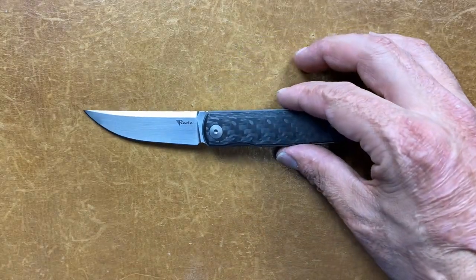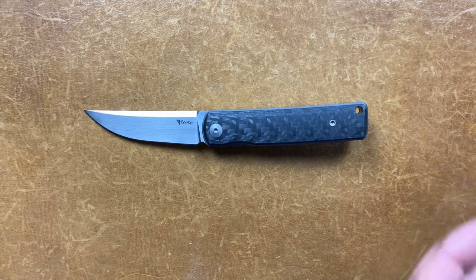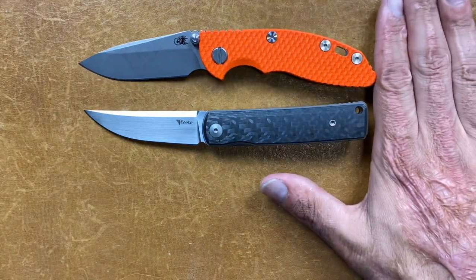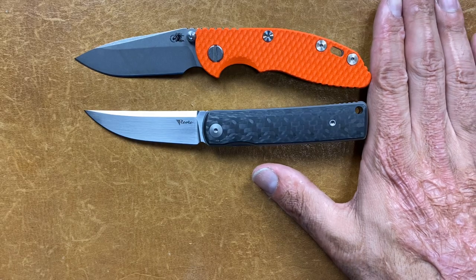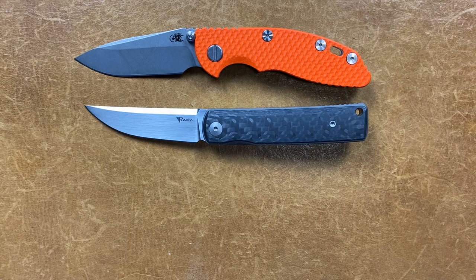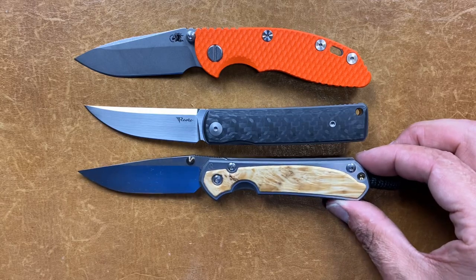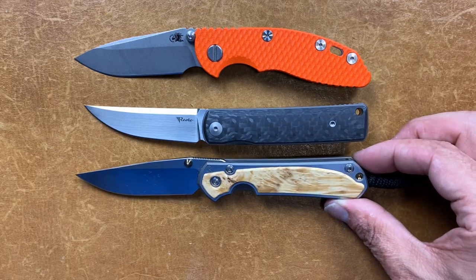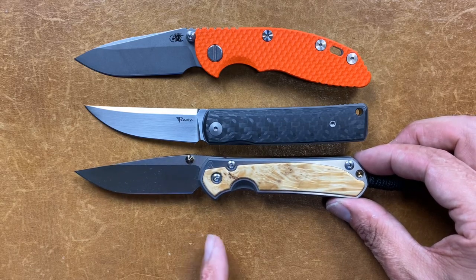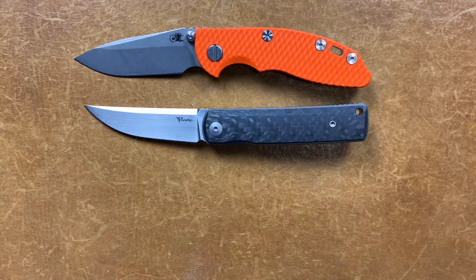Let's get some size comparisons out of the way. First up, you have a Hinderer XM18 3-inch — the 3-inch XM18 is just a little bit longer, not much. And your Chris Reeve Sebenza 31 — very, very similar in size. You've got about the same grip area as the Sebenza, so that's a good comparison there.